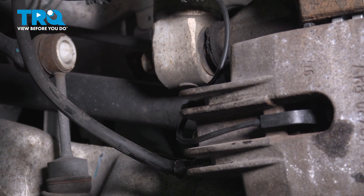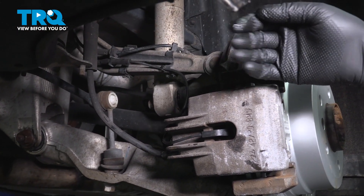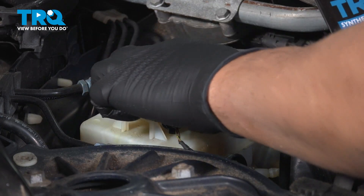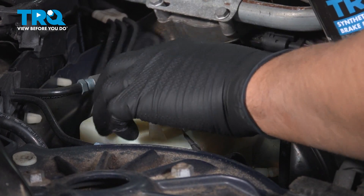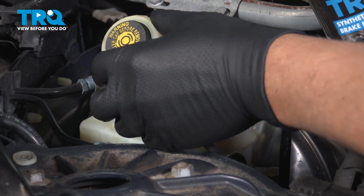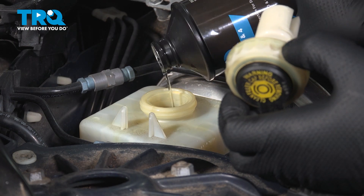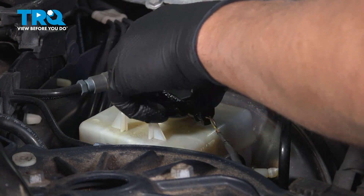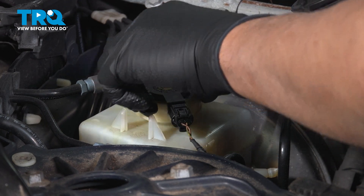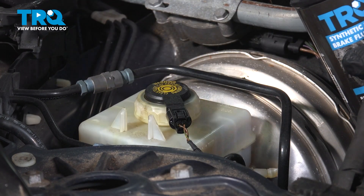From here, you would do the same procedure on the left rear wheel. At this point, we're gonna top off the fluid — take the cap off and just top off the fluid. Put the cap back on and move on to the next wheel.